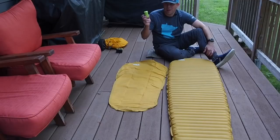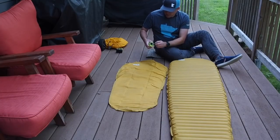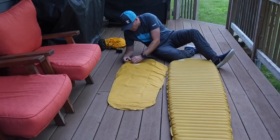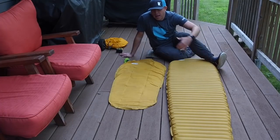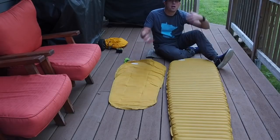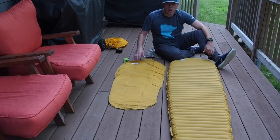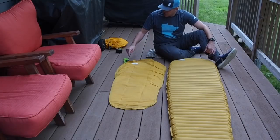Another option that Therm-a-Rest makes is a mini air pump. This runs off of two AAA batteries and comes in at 2.6 ounces with the batteries, or 1.8 ounces without. What's nice about this is you can basically set it and forget it. You open it up, pull the rubber nozzle out, put it right over the blow valve, and over time it's going to blow up your air mattress — typically two to five minutes depending on which pad. When I timed it on the short version it was just over two minutes. When you get into camp tired and are setting up, you can put this on the valve and go do other things while it inflates. It also can't over-inflate your air mattress; if it does, it just pushes the air back out.